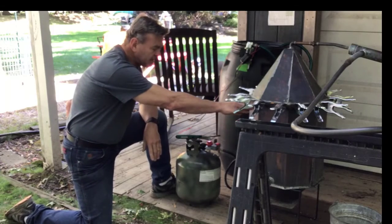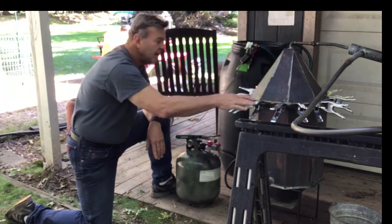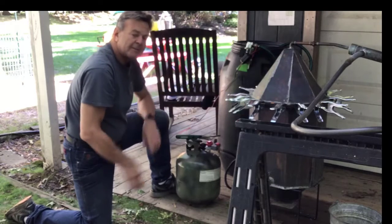We filled it up almost seven-eighths of the way. After that, we put a seal around the top here, put the top of our still together, and used these clamps to clamp it all into place.